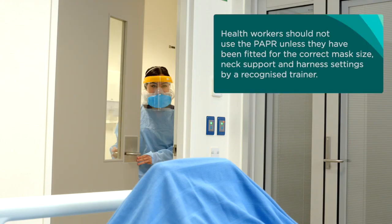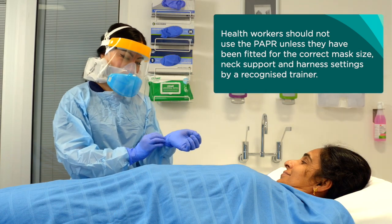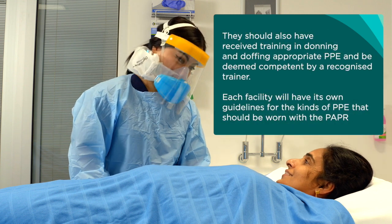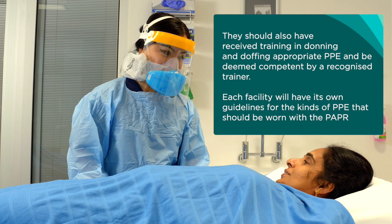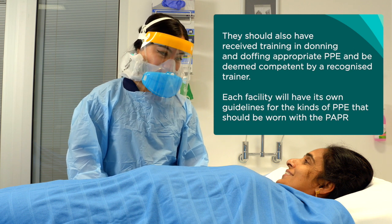Health workers should not use the PAPR unless they have been fitted for the correct mask size, neck support, and harness settings by a recognised trainer. They should also have received training in donning and doffing appropriate PPE and be deemed competent by a recognised trainer. Each facility will have its own guidelines for the kinds of PPE that should be worn with the PAPR.